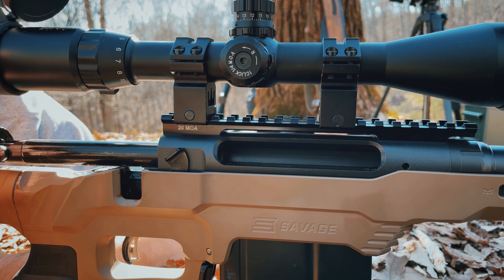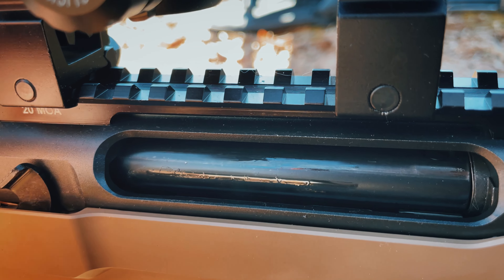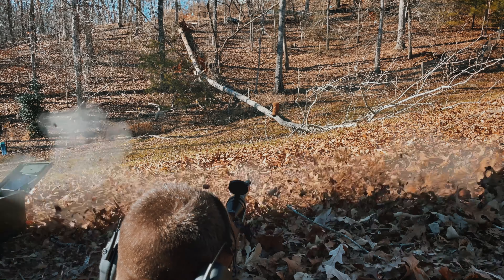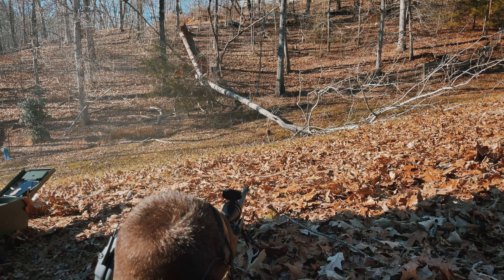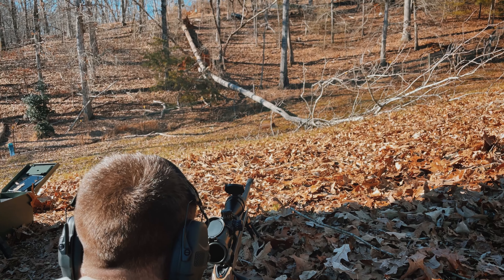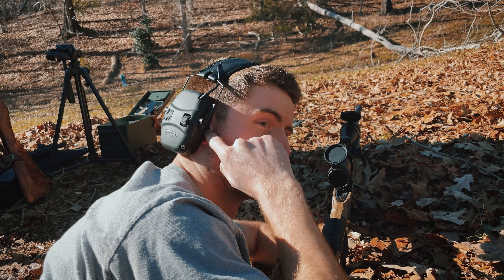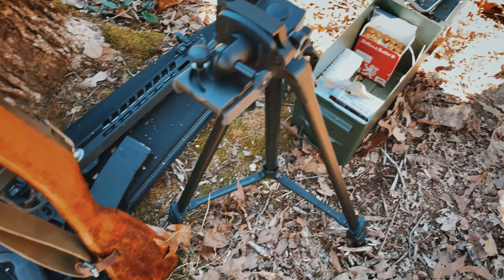Let's get this thing loaded up. Okay, first off I can go ahead and tell you that I think it knocked a piece off, and also knocked my ear protection a little bit off. All right guys, before we go look at the destruction...